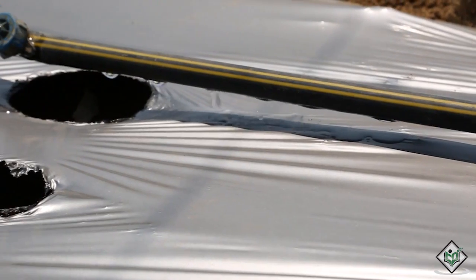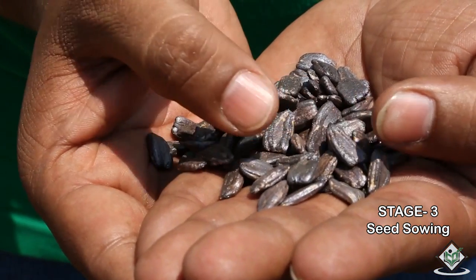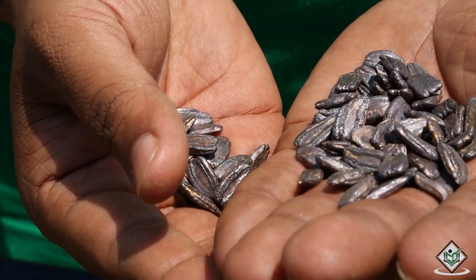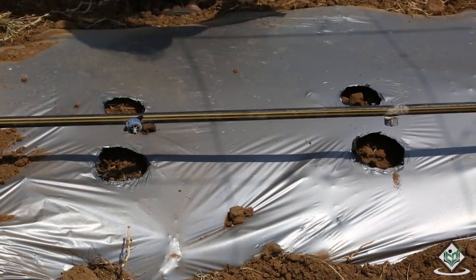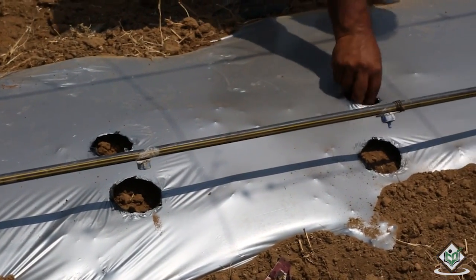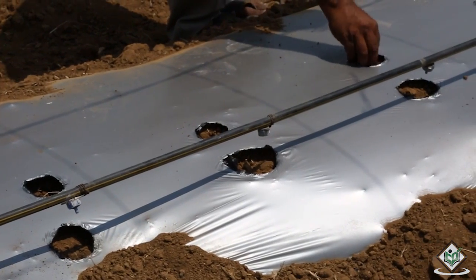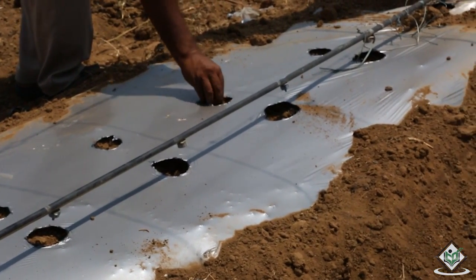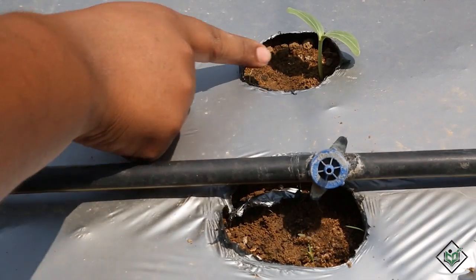Let us now see how the seeds are sown. A hectare of field requires 3 to 4 kg of seeds. Soak the seeds in clean water for 24 hours and treat the seeds with carbendazim to stop soil-borne diseases. July and January are suitable months for sowing. Sow the seeds to a depth of 2.5 to 3 cm into the soil, generally 2 to 3 seeds per hole. The distance between seed to seed is 2 feet and the distance between row to row is 2 meters. Irrigate the field with the help of drip irrigation.